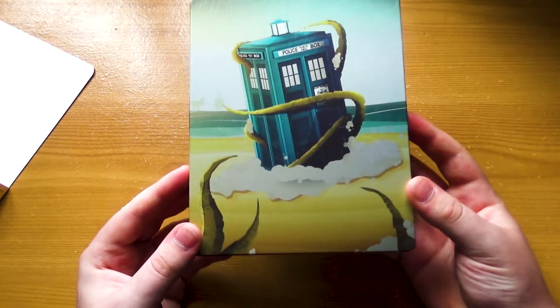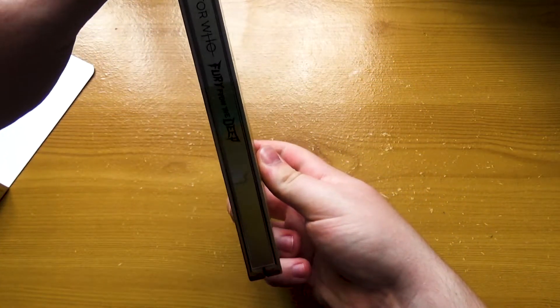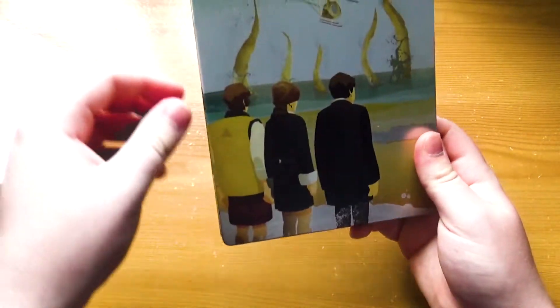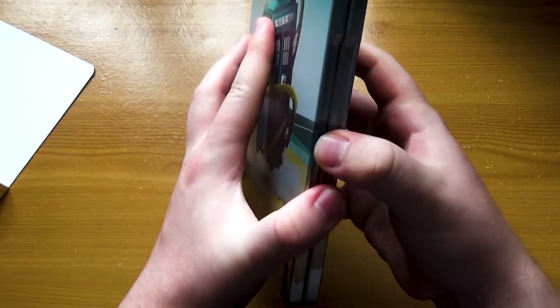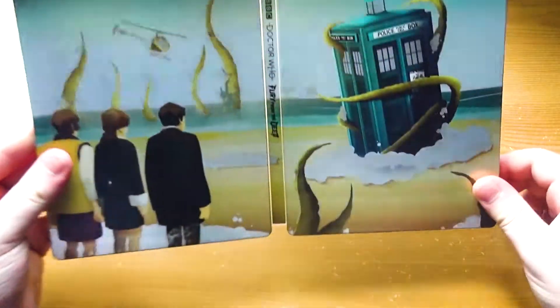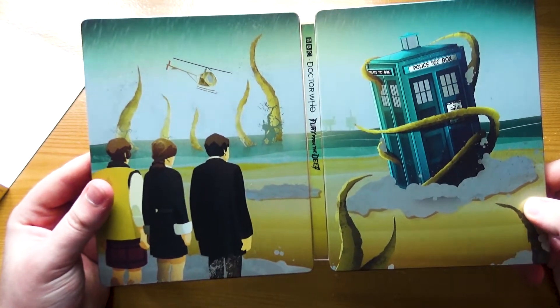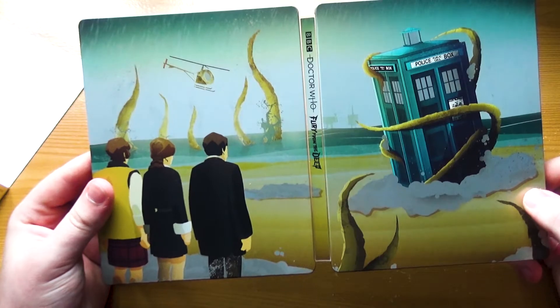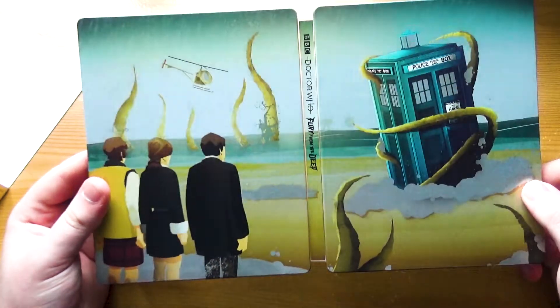Yeah, it looks really, really nice. And the spine really stands out as well — I imagine on the shelf this is going to look really cool. On the back as well, this is a wraparound cover. The artwork is wrapped around on both sides. It looks really, really good. I'm a really big fan of this artwork — it's probably my favourite of all the missing episode animations we've got on steelbook so far, in terms of the artwork.